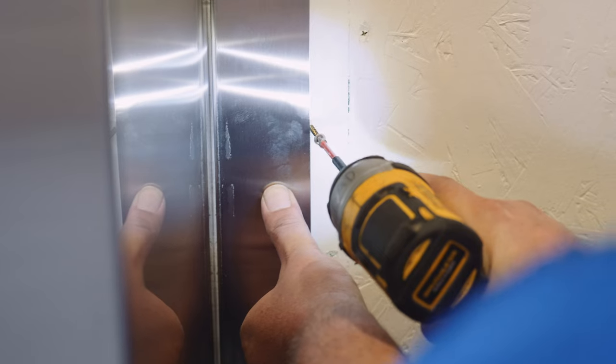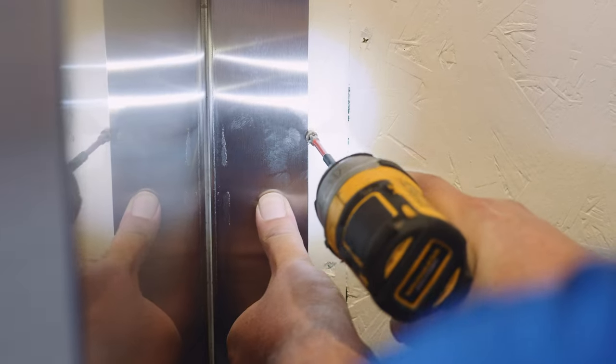Some returns may not be completely flat. In this case, you can use a screw on the non-hemmed edge to push the reveal tighter against the return.